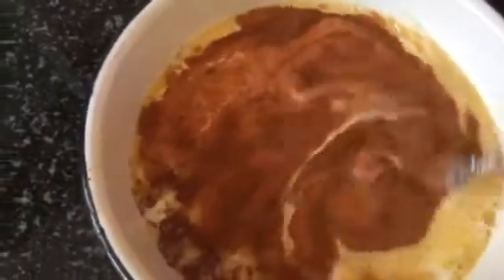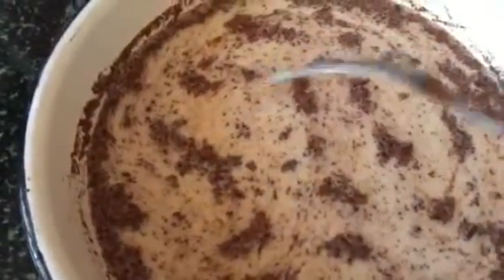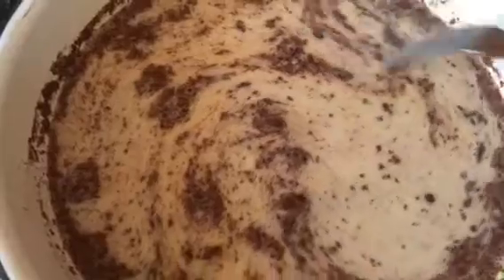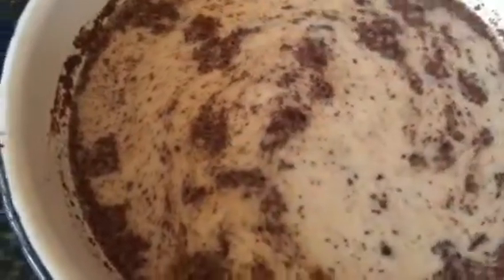It might seem like a lot but it does come together — you just whisk away. I've added more cinnamon because I love the flavour and I like these little bits of clumps in my French toast. I think it adds more texture, but if you don't want these big cinnamon chunks you could blend it in a food processor or just use less cinnamon. It'll still be just as tasty — it's entirely up to you.